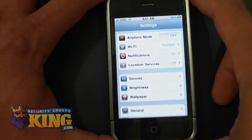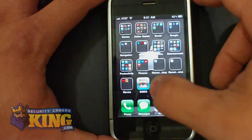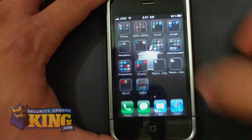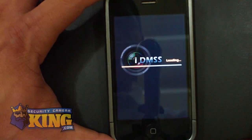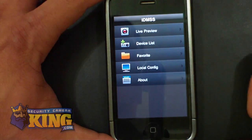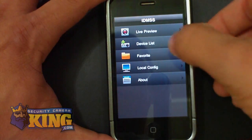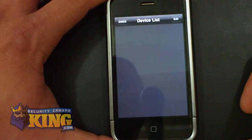Once you have that set, you can go back to the iDMSS software and click on it. It's a nice interface and you will be presented with this menu. In here, you have to go to Device List to add your DVR.